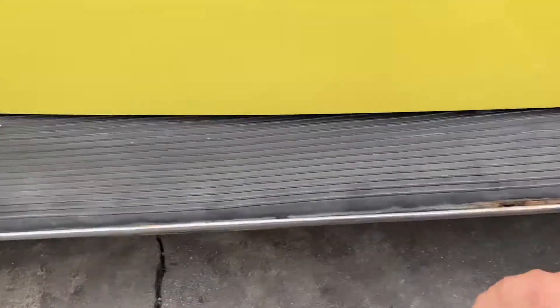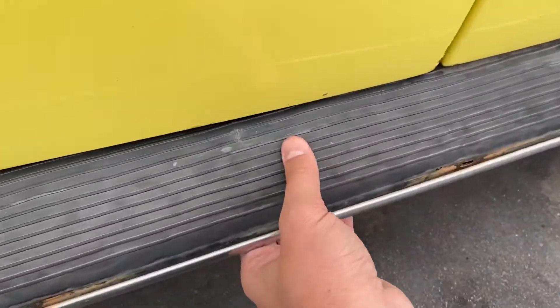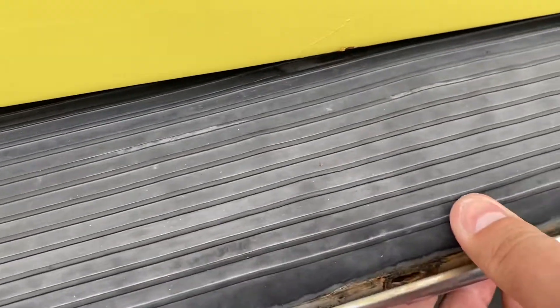It needs new running boards — this is what I call the running boards and I'll show you why. It's rusty. But the rest looks pretty good.